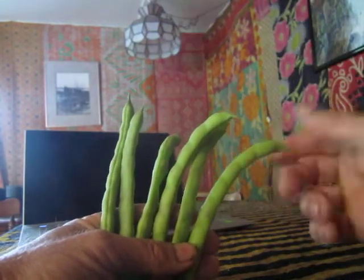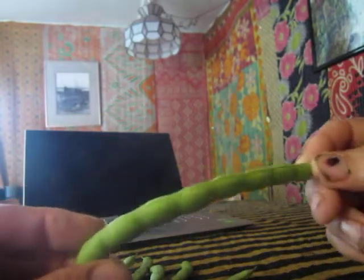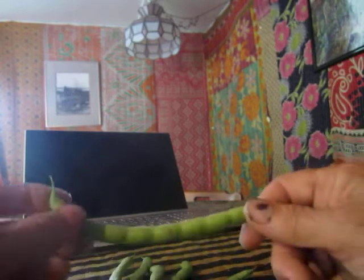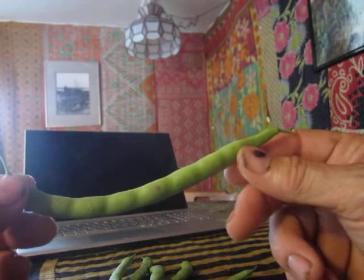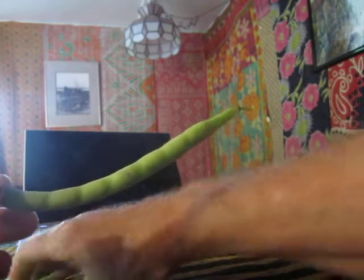Kentucky Wonder pole beans and other beans are string beans, meaning they have these very irritating strings along the sides of their pods. If you don't string the bean, they're gonna taste terrible. You need to pull the string out. Here's how you string a bean, David, and anyone else who wants to watch.